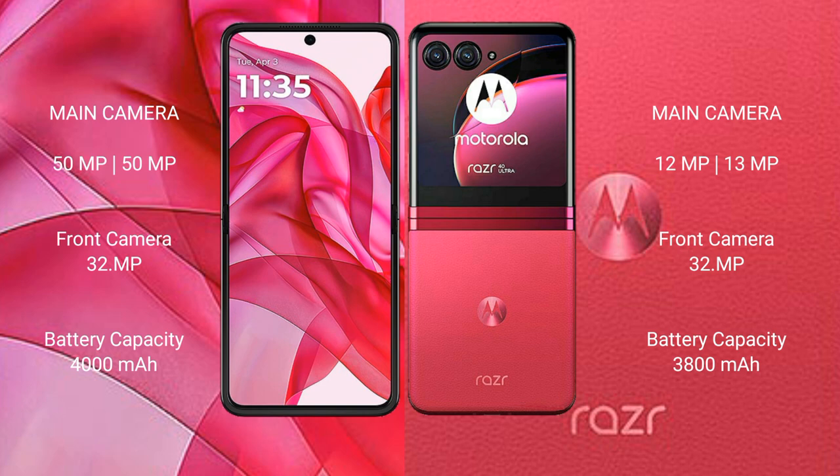The ZR40 Ultra packs a 5000mAh battery with 45-watt fast charging support. The ZR50 Ultra has a 4000mAh battery with 45-watt fast charging, while the ZR40 Ultra also comes with a 3800mAh battery variant with 30-watt fast charging support.